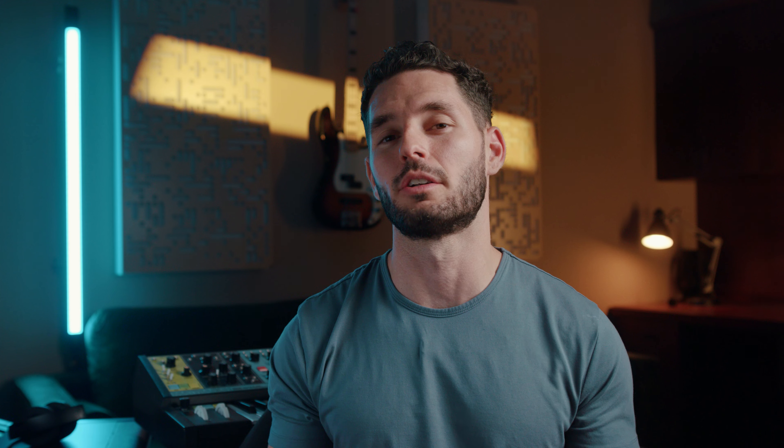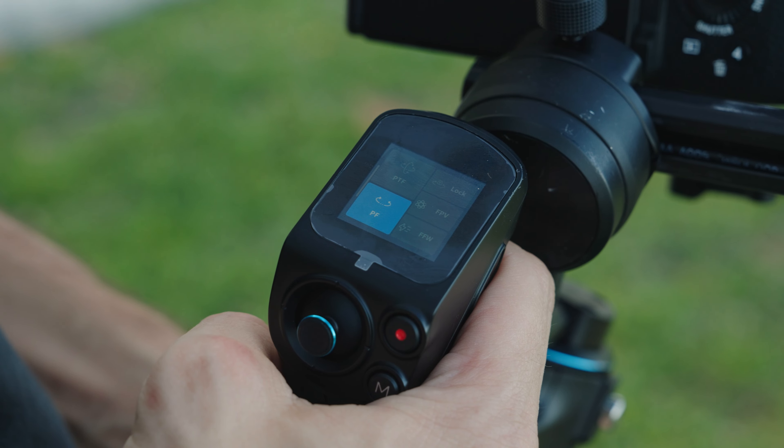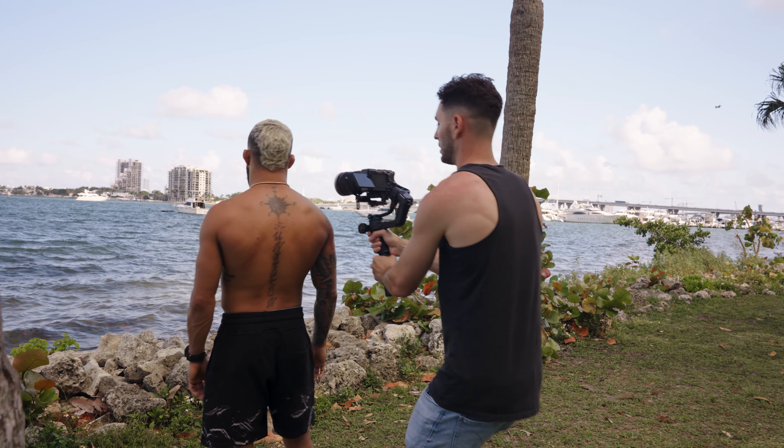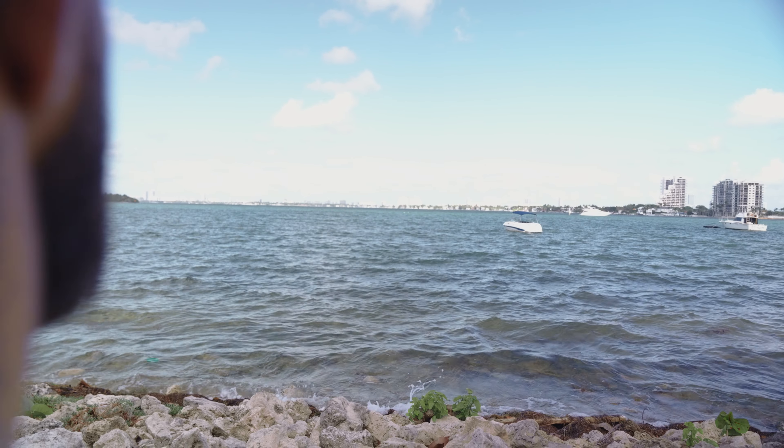The second shot is a character reveal shot. This is when you focus on your environment and slowly reveal your character into the shot. This is great for showcasing your character in an epic way while still introducing the surrounding environment. To achieve this shot, you're going to need to set your gimbal to pan tilt mode and start your shot over the right shoulder of your character.